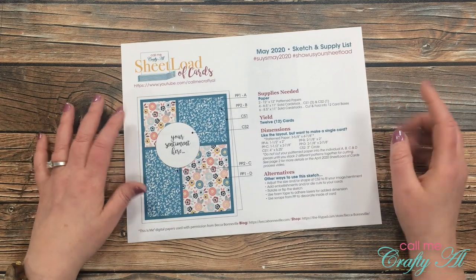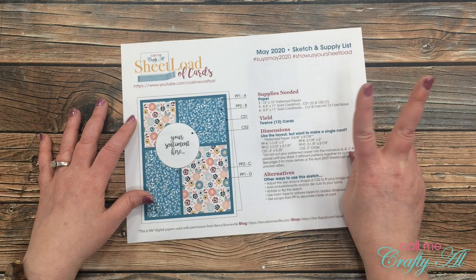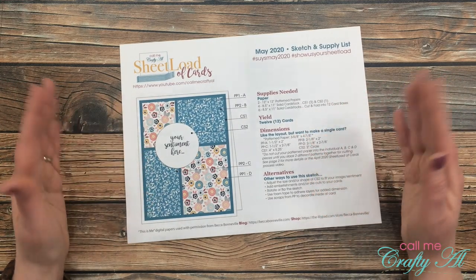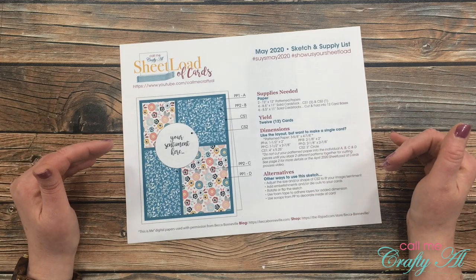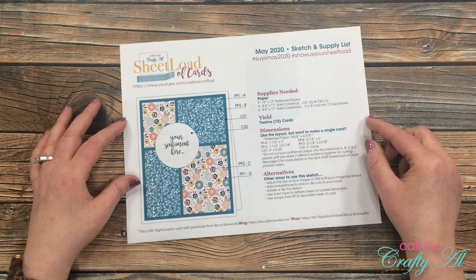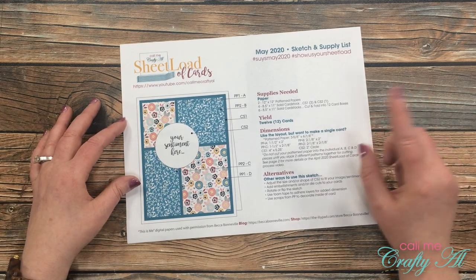For instance, this month with only two pieces of patterned paper and some cardstock, you're going to yield 12 cards. You'll have these all ready to go, and with this quarantine time — I don't know about you, but I've been trying to send out more cards to friends and family — so this is a great way to stock up on those cards and get them sent out.